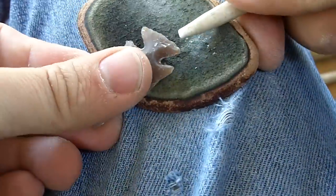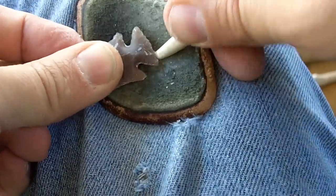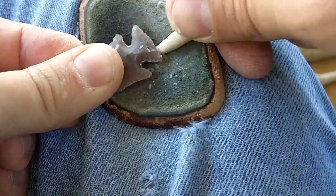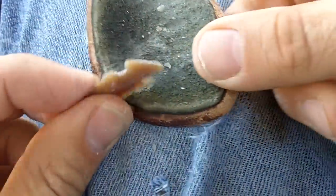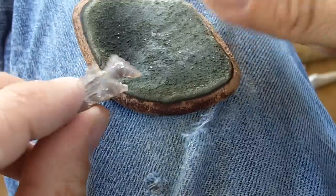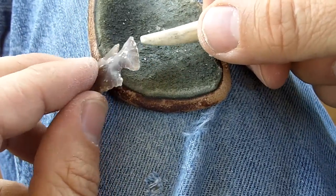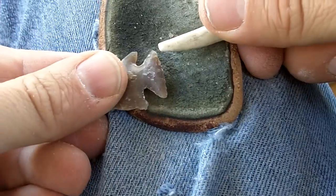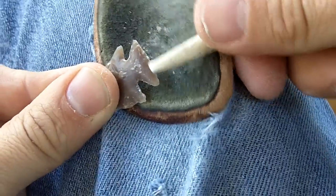I'm pushing slightly inward and downward, but I'm not trying to drive long flakes at this stage. It's still fairly thick, so I may drive some flakes, but I'll wait until it gets a little bit thinner. I'll wait until I remove some more of this edge here.